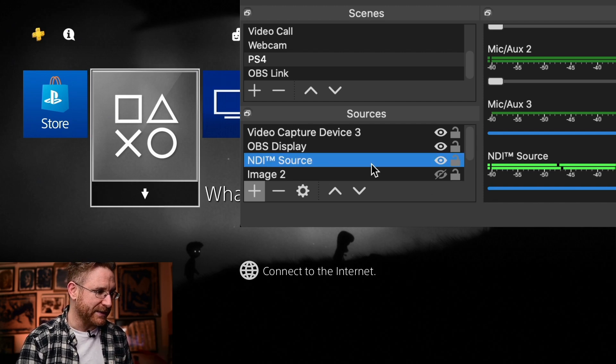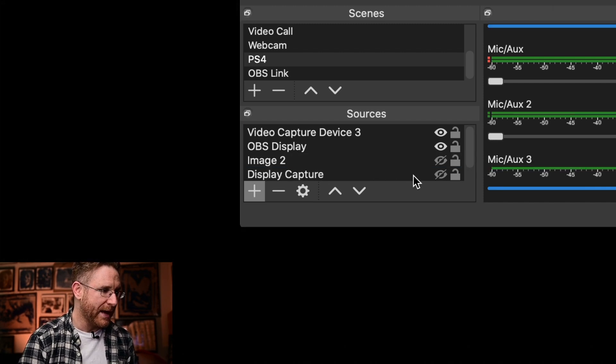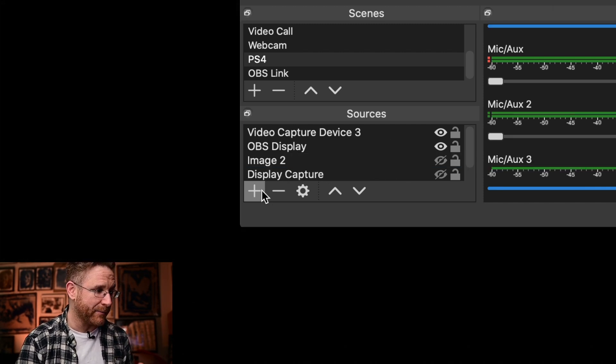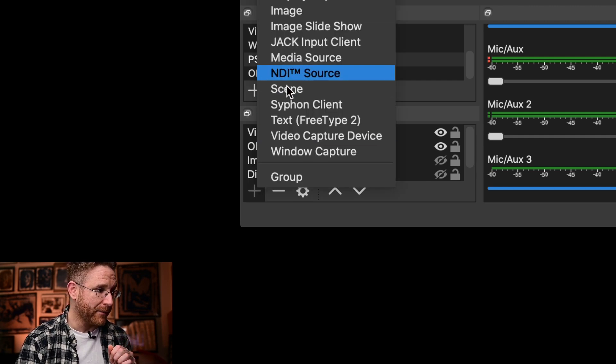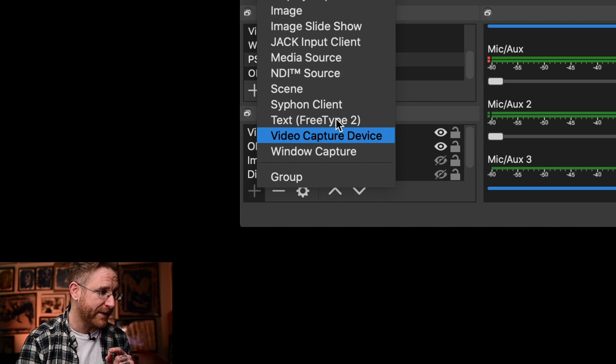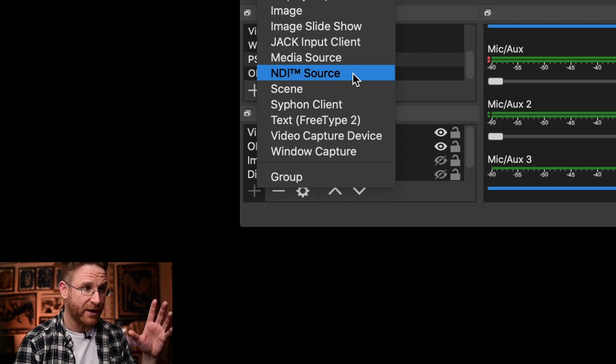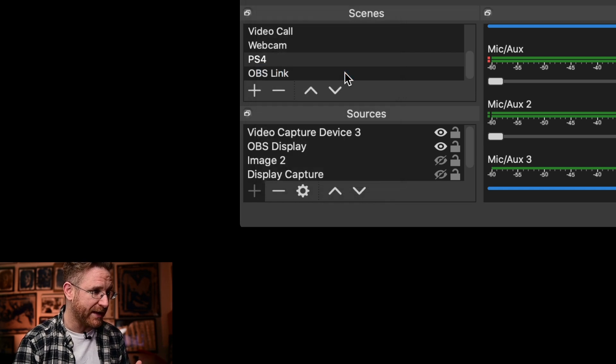Let's delete this and start over. I'll go to delete, hit yes, and now it's gone. Now let's add it — go to add, go to NDI source. Not video capture device, not display capture, not media source. Once you have OBS Link downloaded, installed, and enabled, and it sees your HD60S — when you click on it and it says 'select capture device,' you should have it selected. Click on NDI source.